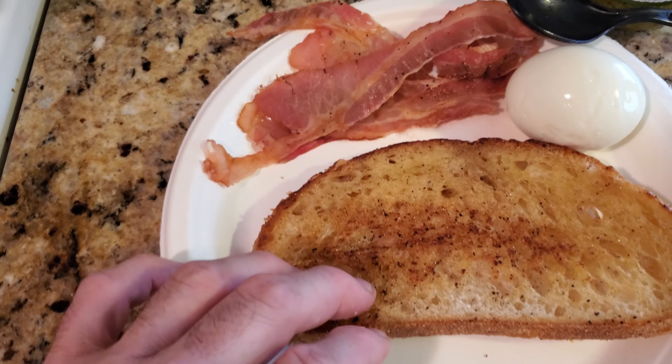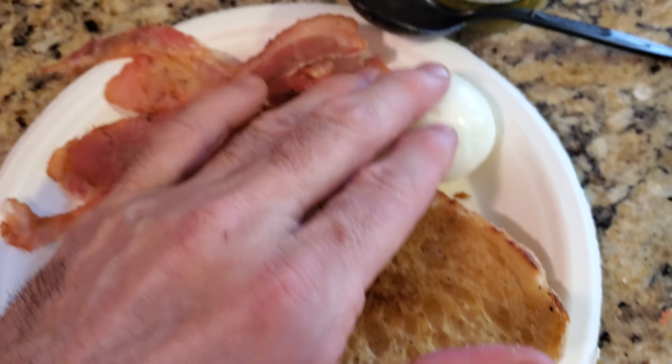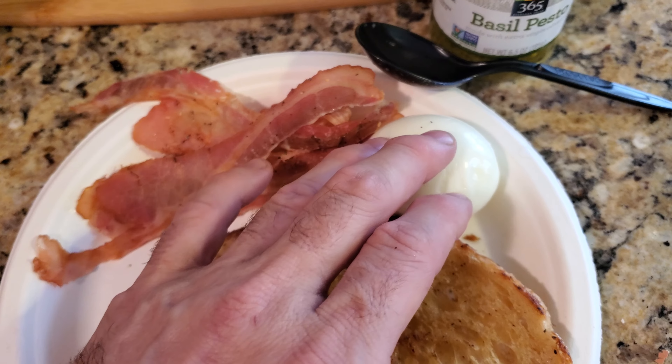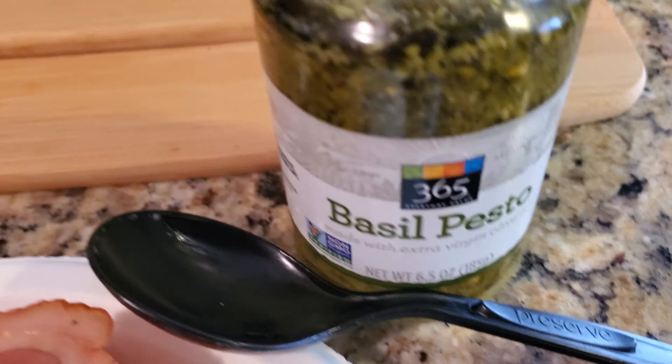So we're just going to start off with sourdough that we already did in the pan — watch the previous recipes. We got bacon. We have an egg that we boiled for six minutes. If you want a runny egg, make sure you do it for only five minutes. And we have basil pesto.